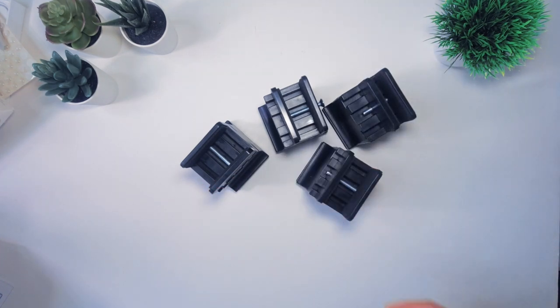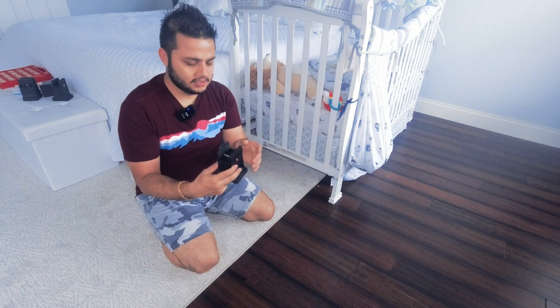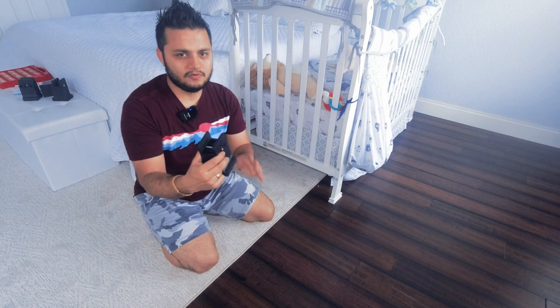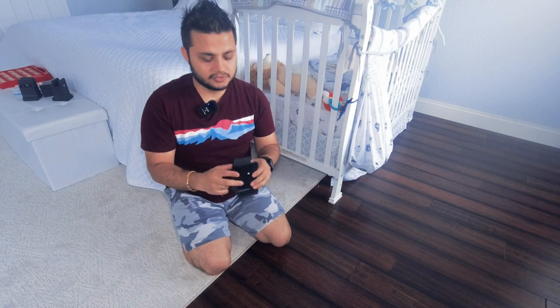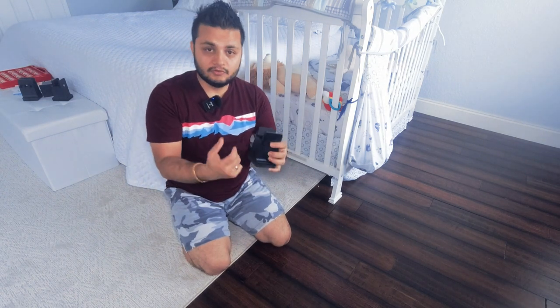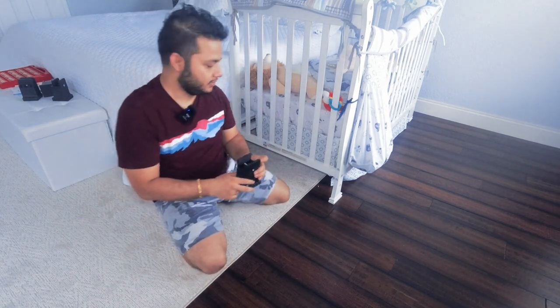I'm going to install this bed riser — this furniture bed riser is almost four inches in height. The width can go from 0.8 inch to 1.5 inches, so these are only good for the narrow leg of furniture. If you have a bigger leg, definitely measure it first. They also have other options available for square legs or round legs, but nothing bigger than 1.5 inches.